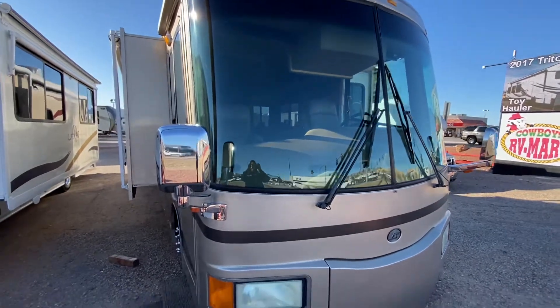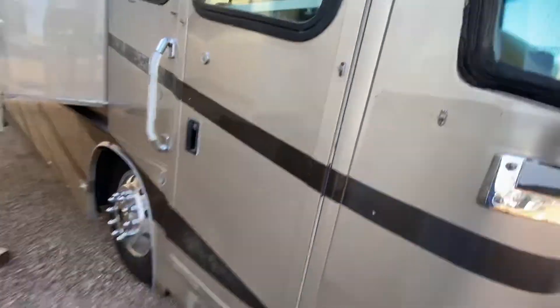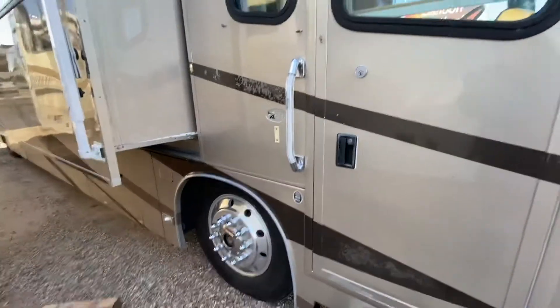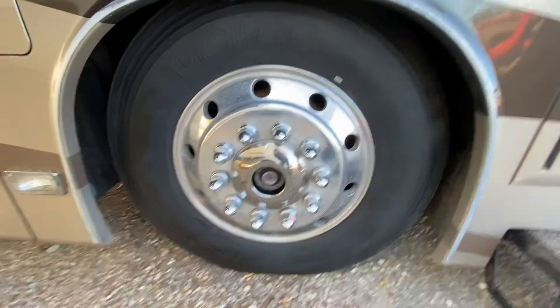We're on the outside of this '03 Travel Supreme. I believe they are sticker decals. There's a little bit of fading, and the clear coat is peeling off over the stickers in a couple spots. The tires look pretty good shape to me.